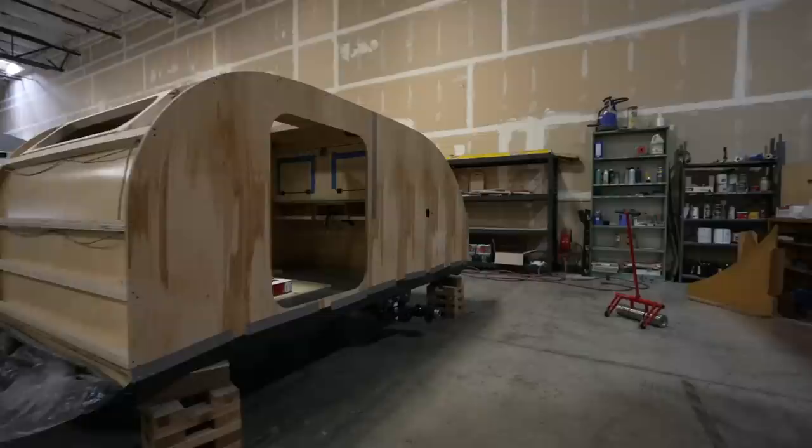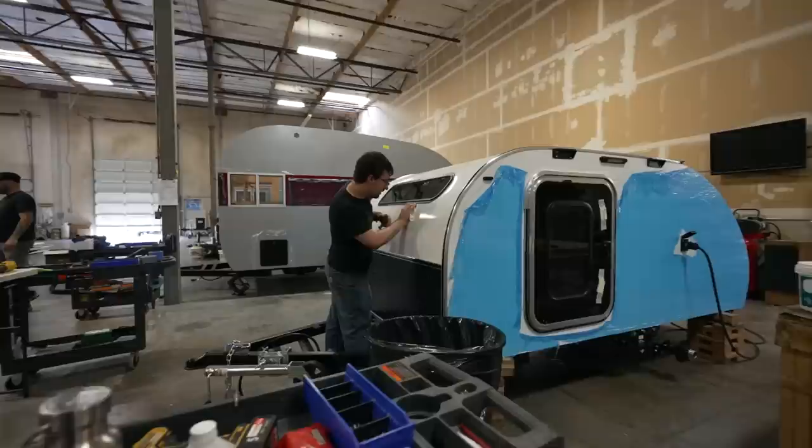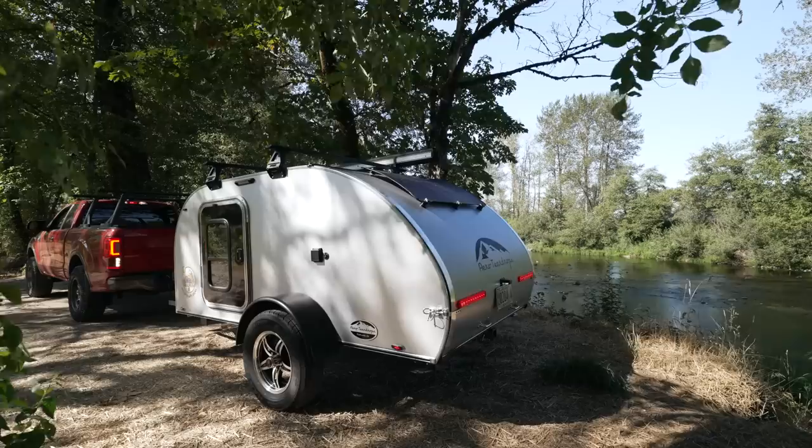Number three — it's a teardrop. That's enough said. When it comes to the end of the day, I'm always going to fall back on my love of a teardrop. No trailer does it better in terms of storage, usability in the field, maintenance, longevity, how it works in inclement weather, and how easy it is to set up and tear down. It's a teardrop.